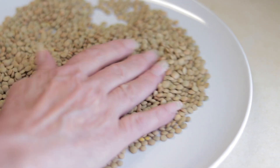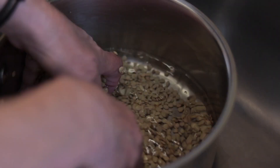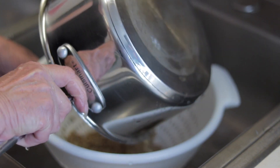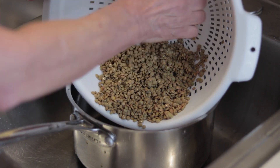We're done. Now we're gonna wash it with cold water, drain it, and put it back in the pot.